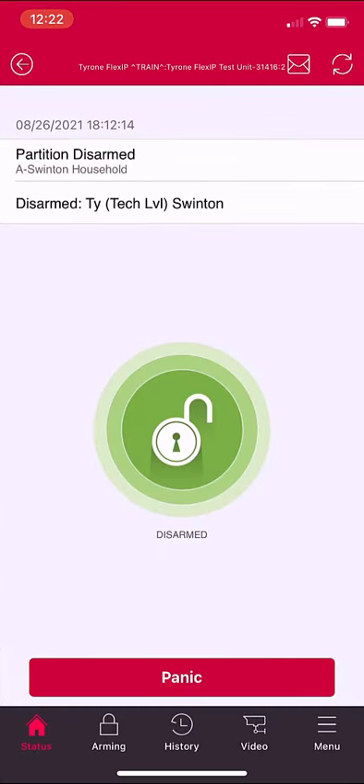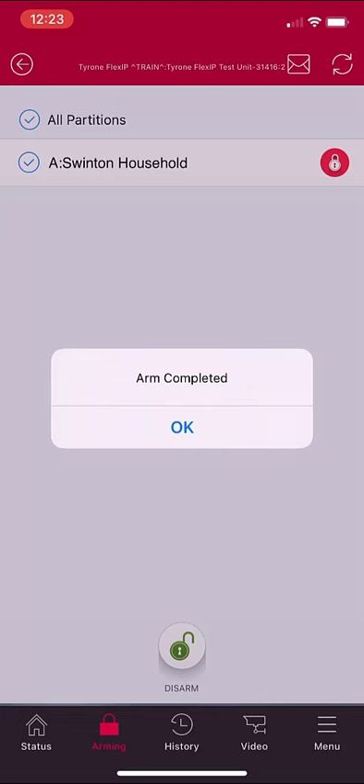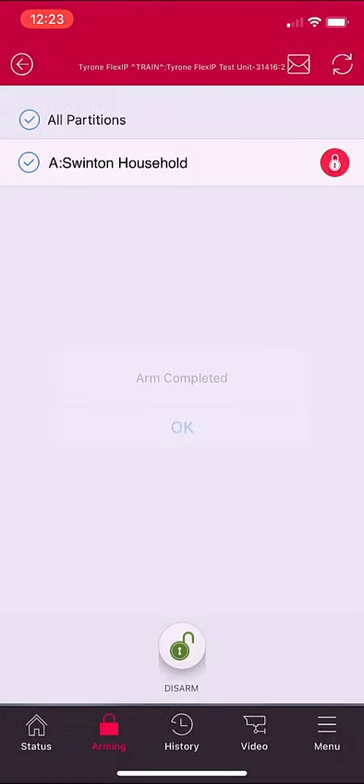Tap the icon that looks like a lock that says Disarmed in the center of the screen, or select the arming icon in the lower system tray. Select Arm, then wait for the Arm completed notification.